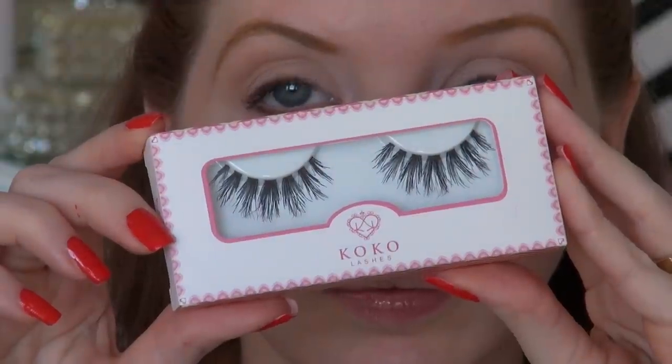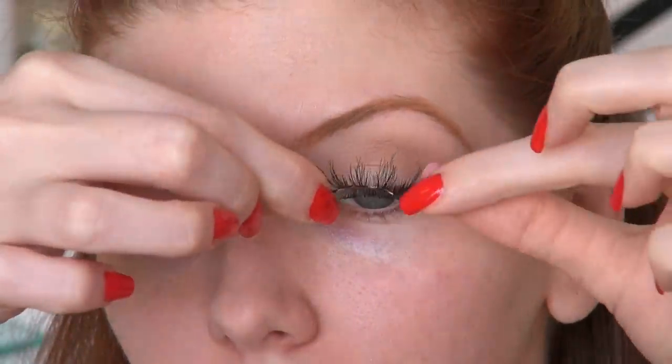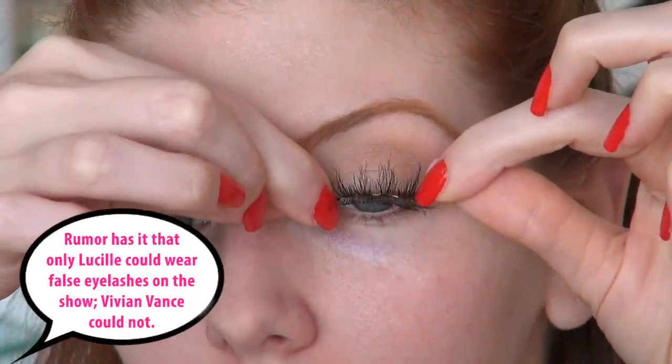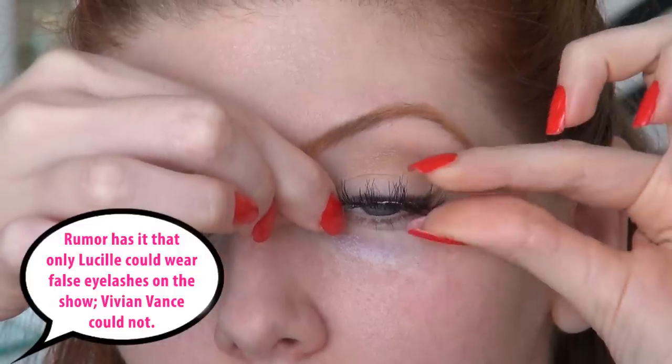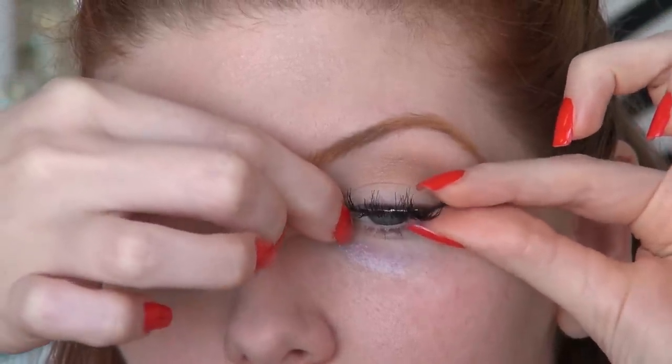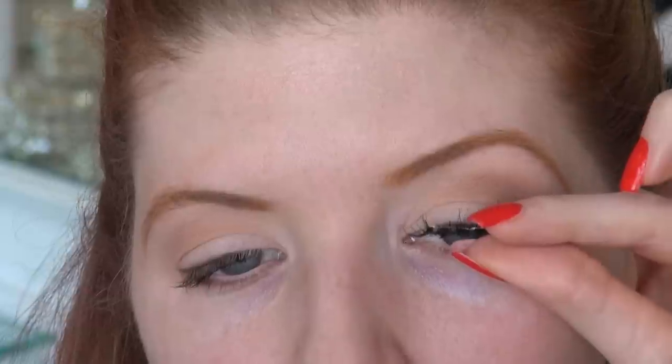Lucy loved false eyelashes. She was never without them, and I love that about her. So I'm taking a pair from Coco Lashes in the style Misha and applying these onto the eyes. I took a great amount of time to really study her lashes, and I noticed that they were long, wispy, and very natural looking. That's why I selected this pair - I feel like they mimic what she would have worn.